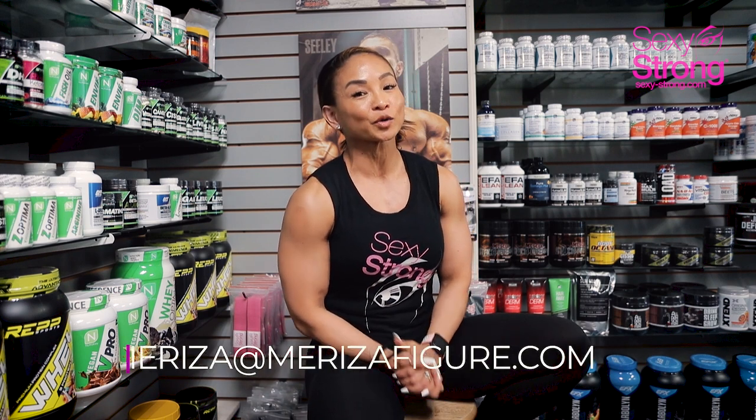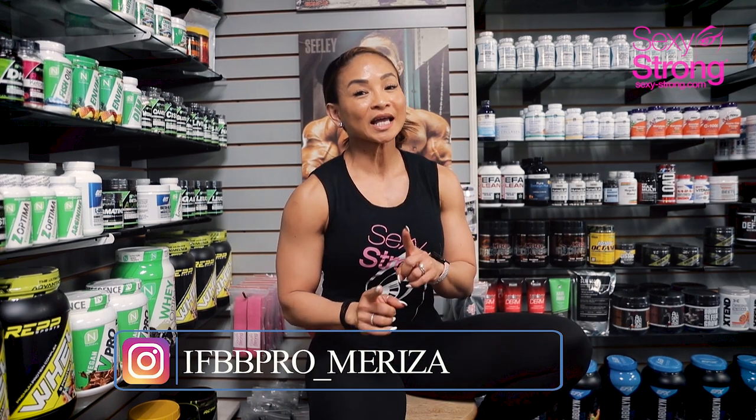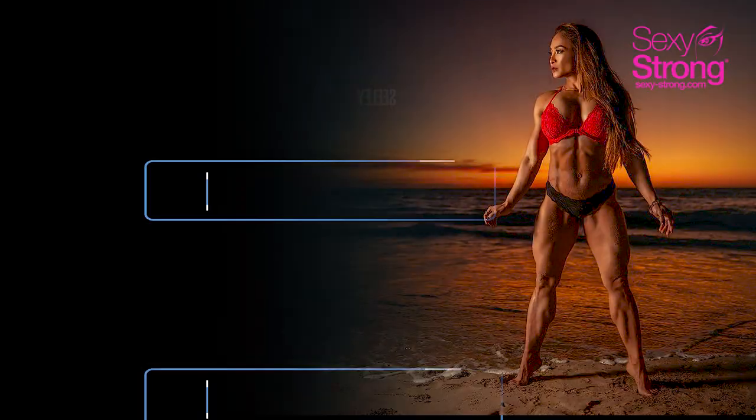If you need to find me personally, I'm here at 619 Muscle inside the gym at Garnett in San Diego. You can email me at mariza@marizafigure.com or hit me up on my Instagram. Thank you so much for watching, and look out for episode 3.